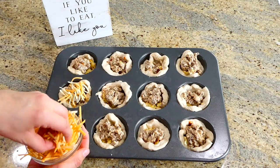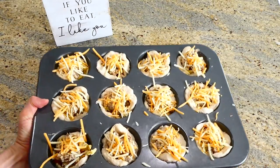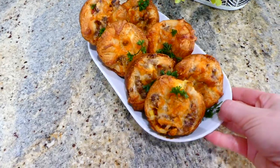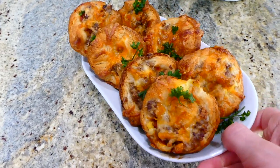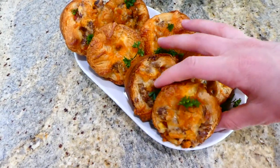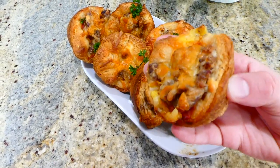These will bake in a preheated oven at 375 degrees for about 20 to 30 minutes, or until golden brown. These are the perfect hearty breakfast — you could even meal prep them if you'd like. Just place them in a large bag, keep them in your fridge or freezer, and microwave them to warm them up.